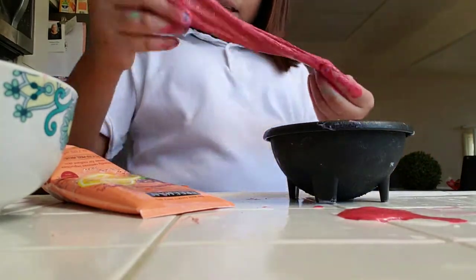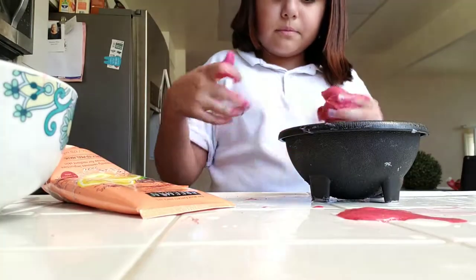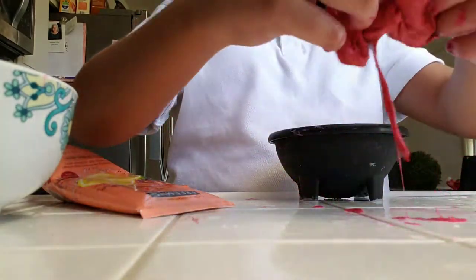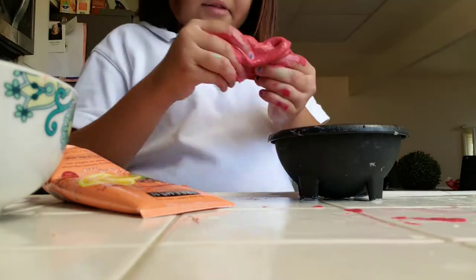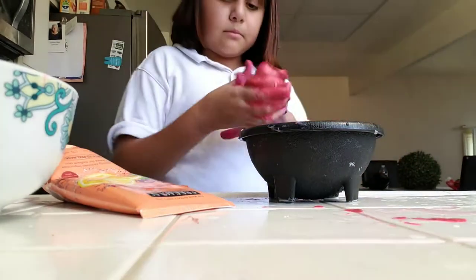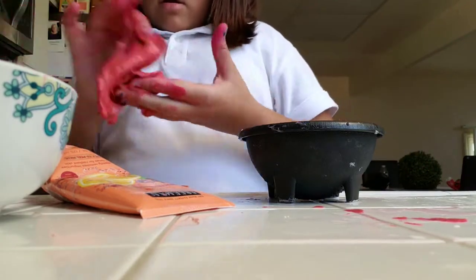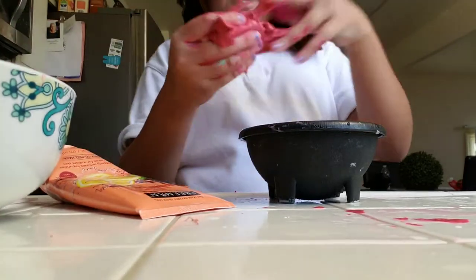It's activating guys - I'm mixing it a lot so it can be activated. It's sticky. Guys, this whole video was a complete fail, I'm so sorry. My hands are pink - literally pink.